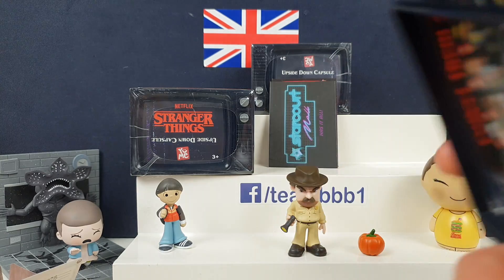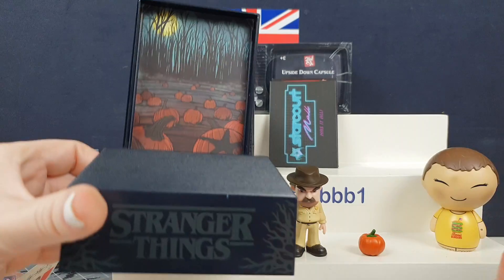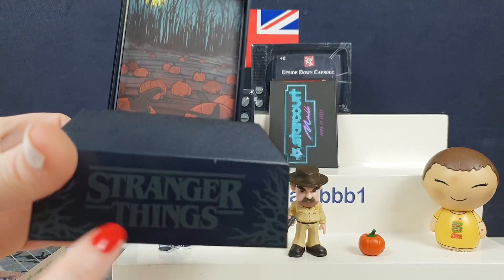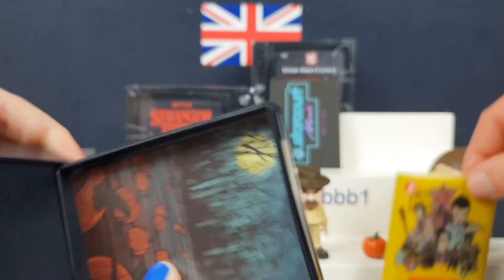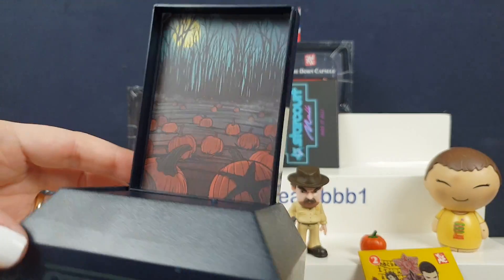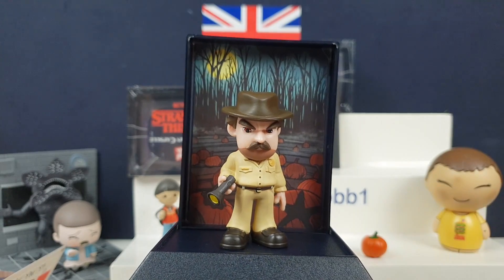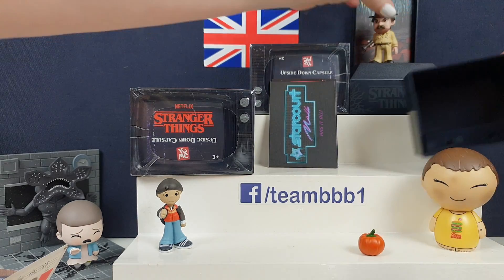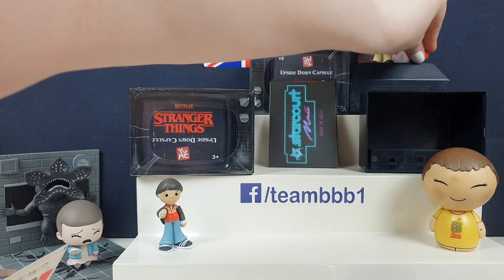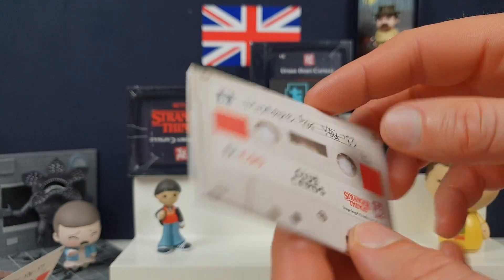Look at that! When you turn the display box around, you get the Stranger Things logo here and the TV screen slots into the back of it. And then you turn the card around and you have an awesome display because the character is actually in the field. Look at him — that's awesome. He's actually in the field, isn't he? That's so cool.